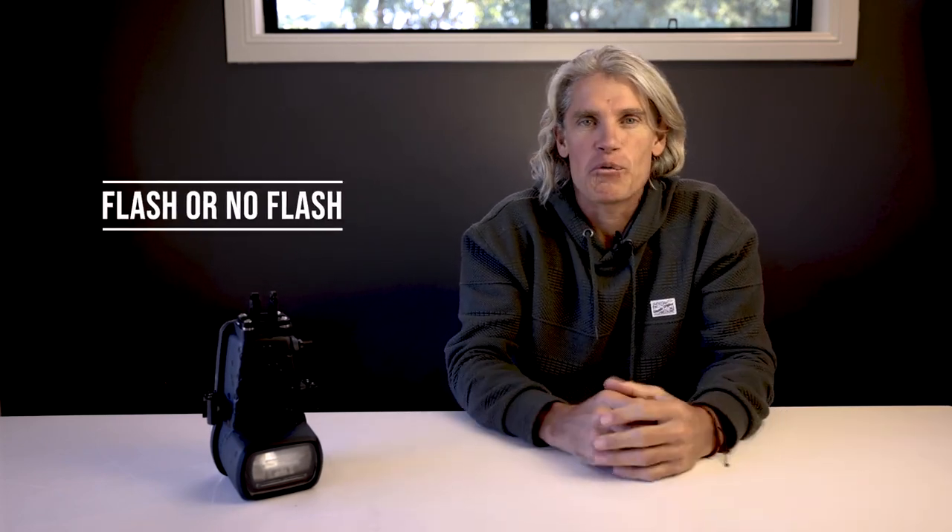G'day legends and welcome to my latest photography video. Today I'm discussing whether adding a speed light to your water photography arsenal is a worthwhile investment, and we'll also be looking at the new flash housing from the team at Aquatech.